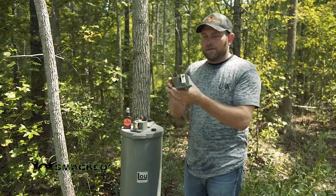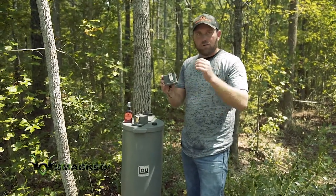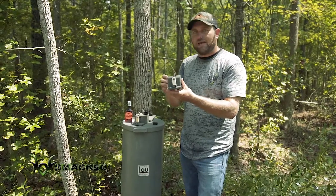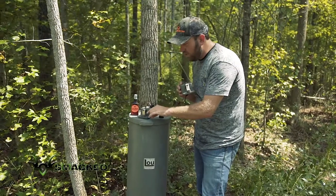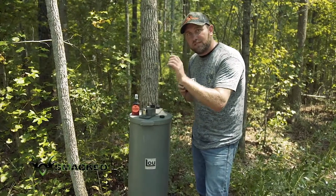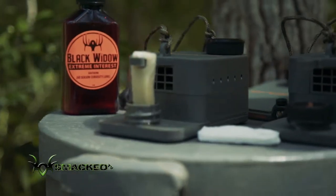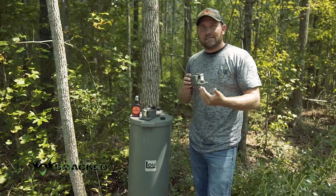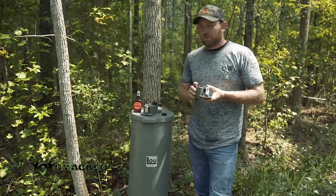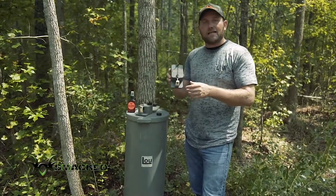The biggest key is that this thing has a motor and a fan. As the wick is completely saturated in your favorite deer lure or attractant, when you turn the fan on, you're blowing air across the lure and the wick — which stays totally saturated — and you're dispersing your scent out into the woods, enhancing your favorite deer lure.